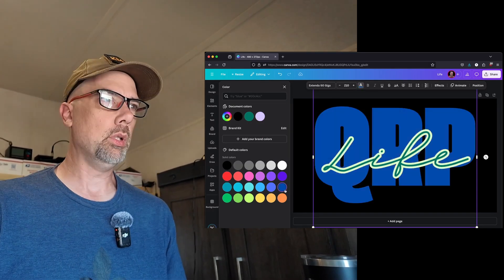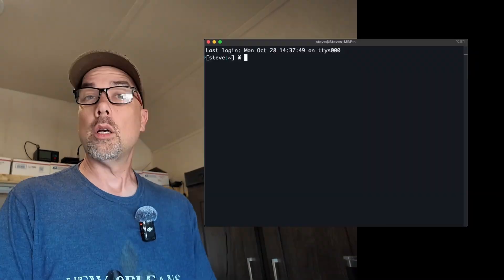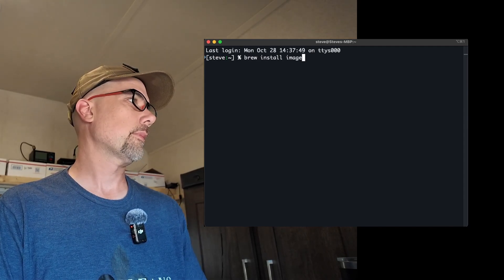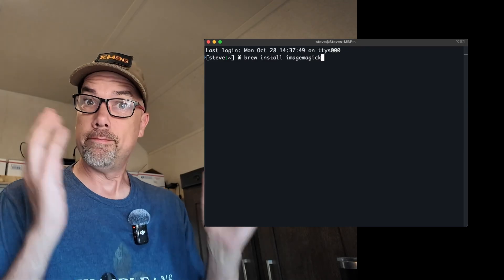Okay, and then I just need to save the file. This is macOS, and on macOS we're just going to do 'brew install imagemagick'. And when we're done, it's installed.